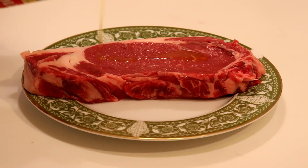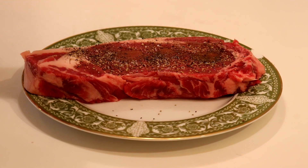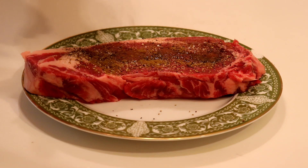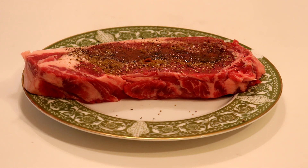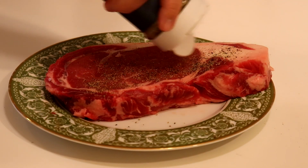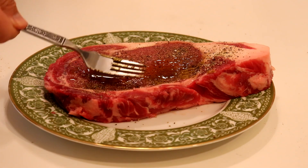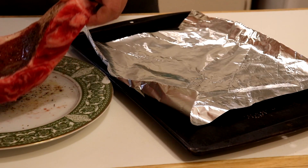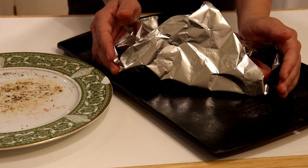Rib eye steaks — that's what we are going to be cooking today on Cooking with Ninja. We are going to explore the reverse sear technique. First thing you need to do is grab some steak. Usually I'd be using a t-bone, but there weren't no t-bones on sale so we got a rib eye. We add some seasonings — usually salt and pepper would be all you need.